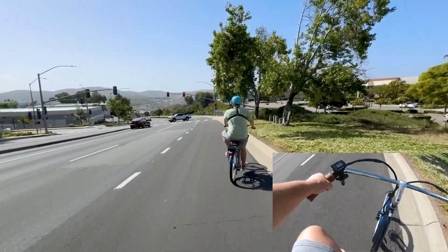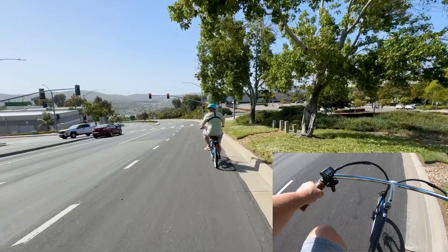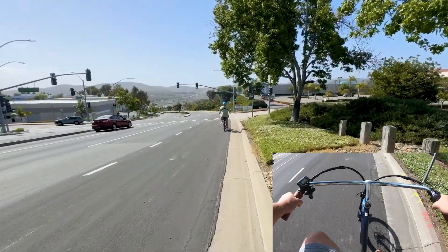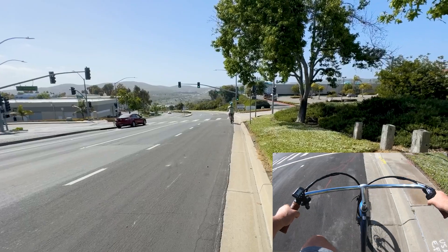We've got to go back for round two. We're going to go back to the top of the hill and see if we can beat 32 miles an hour.